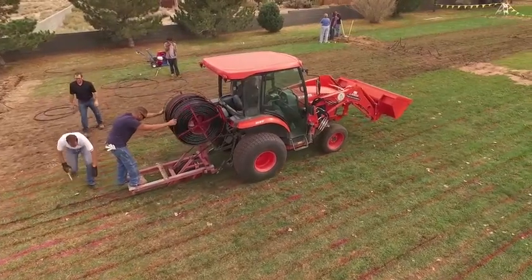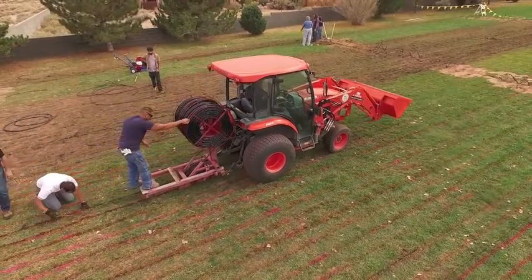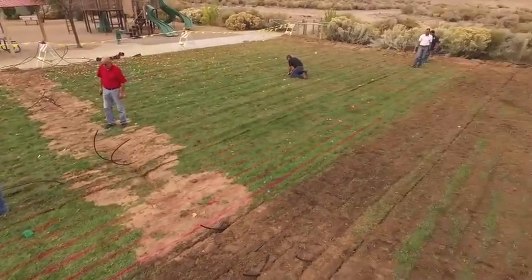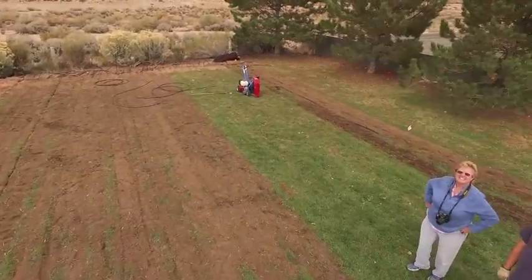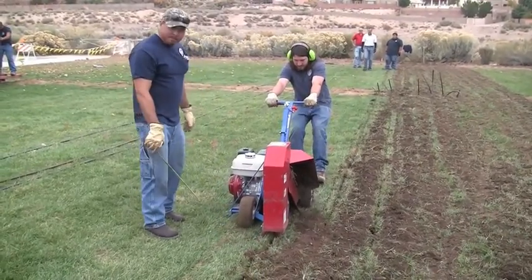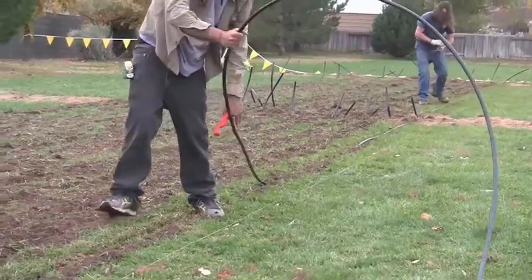The project in Albuquerque — the park irrigation system for the park in Albuquerque — is a partnership between industry, specifically the Toro Company, the City of Albuquerque parks and recreation department, and NMSU, represented by the extension service.